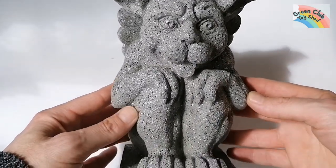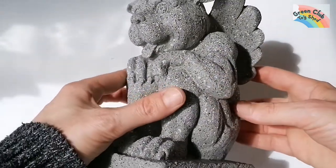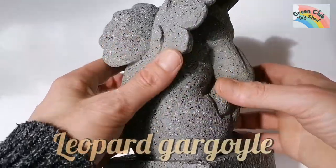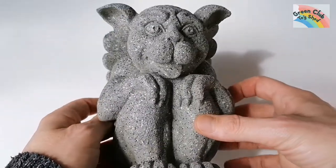Hello, welcome to my channel! Today I thought I'd make a leopard gargoyle — my friend needed a cheer-up present and I thought this would be the perfect thing.